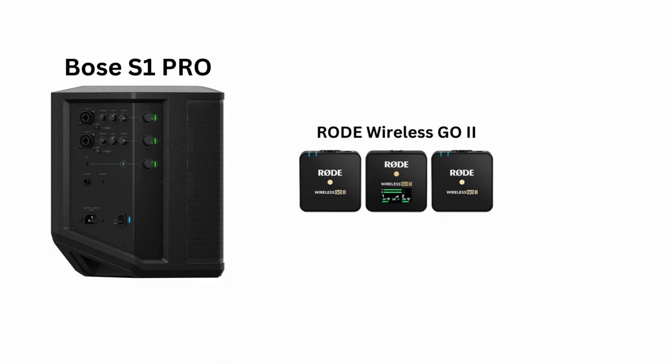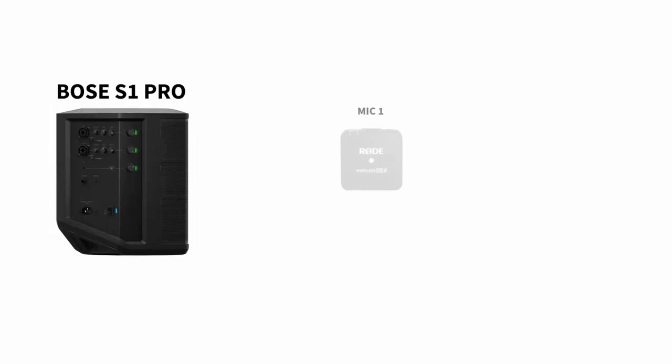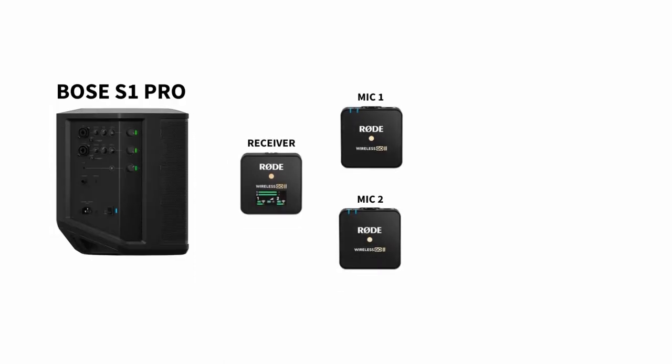Here is how I connected all the pieces together to create a high quality hybrid meeting. For the microphone, I use the Rode Wireless Go 2. The Rode Wireless Go 2 gives me two microphones that are connected to a single receiver. It's a great system with excellent audio quality. I will do a separate video on how to use the Rode system for hybrid meetings.